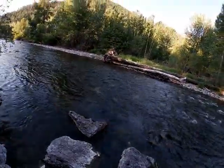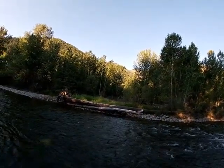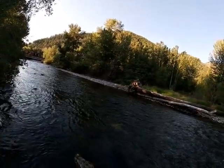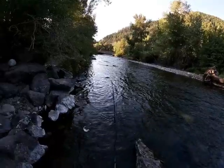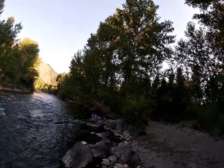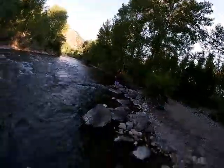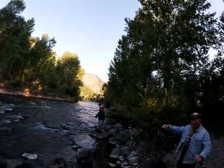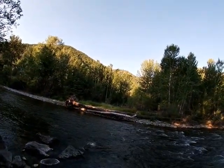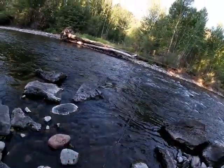Alright guys, moved downstream a little bit. Got him! I think that was a brown. Not sure, though — that looks like a brown. There he goes — sportsman's release.